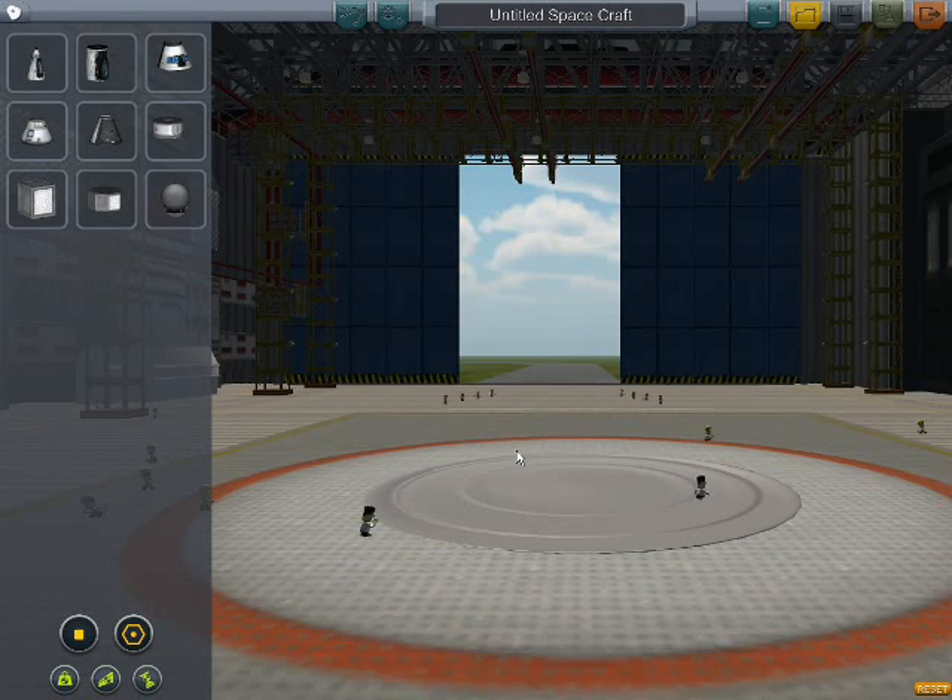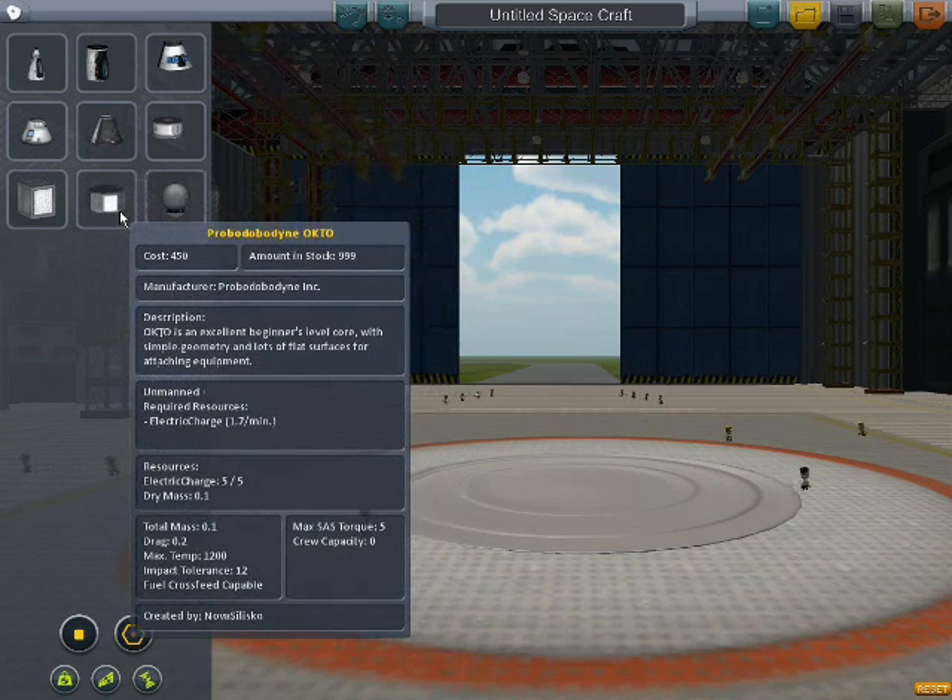Hi there! Welcome back to Let's Dick Around with Kerbal Space Program with me, the Trill of Reason. I'm going to turn down the volume — I'm so sorry. I'm testing out new sound equipment, new headset, new microphone, the whole shebangabang. I've got my tea with me.